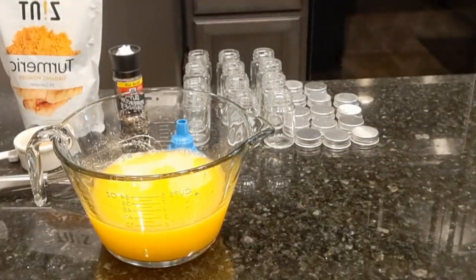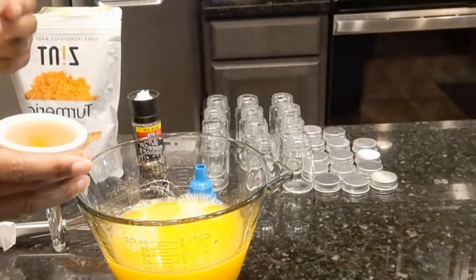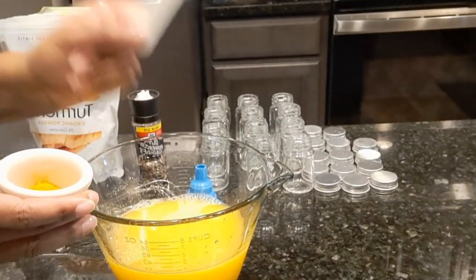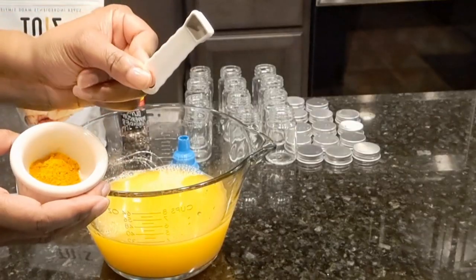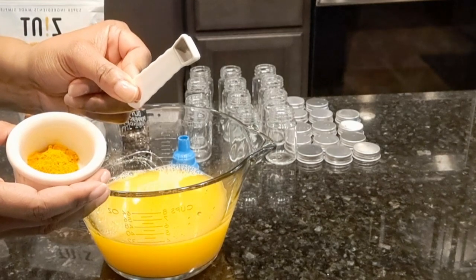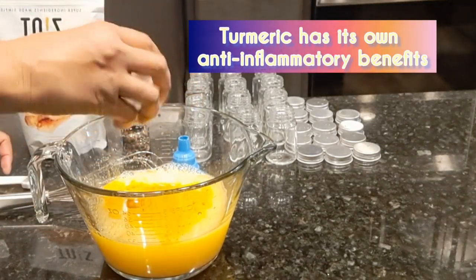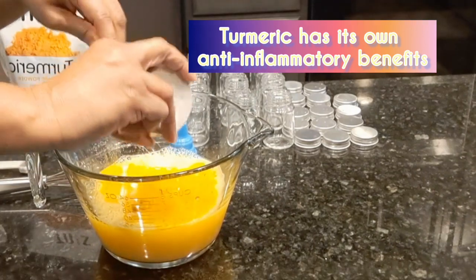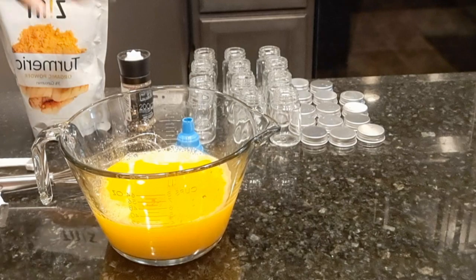Pour it into two cups of water. Add three-fourths tablespoon of turmeric. If you don't have a three-fourths measuring spoon, get a one-fourth and scoop it in three times — that makes three-fourths. Make sure you get all the turmeric out. Alright, there you go — waste not, want not. Then add pepper.